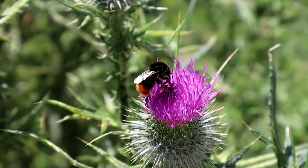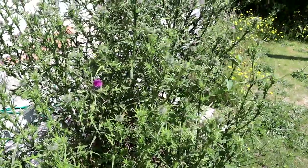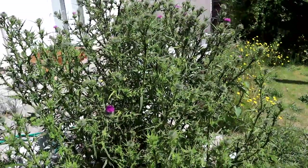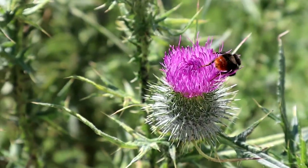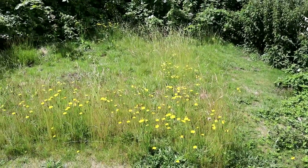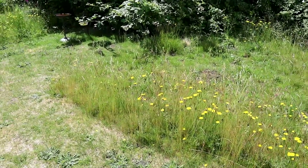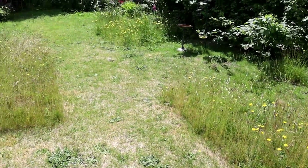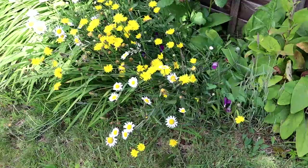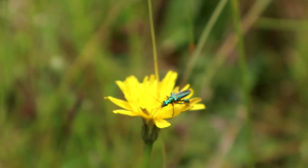This is a female red-tailed bumblebee enjoying the pretty purple flowers of a thistle. Just to give you an idea of the scale, this thistle plant is almost as tall as I am. The areas of long grass are now filled with bright yellow flowers. I'm not entirely sure what they are as there are many species that look similar, but my best guess is common cat's ear or maybe common hawkweed. Here's some more mixed in with some oxeye daisies. I'm not the only one enjoying these flowers — this male thick-legged flower beetle is too.